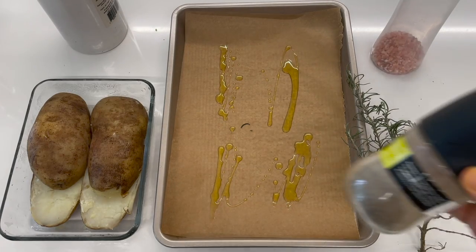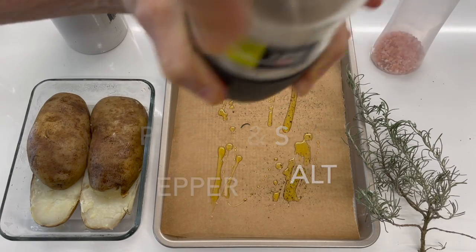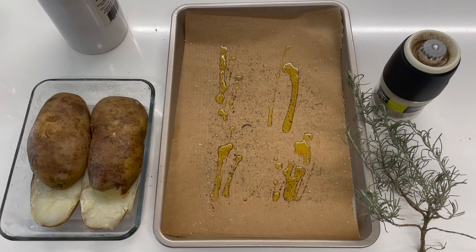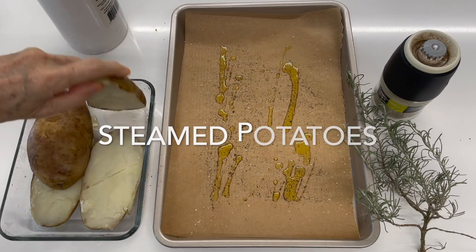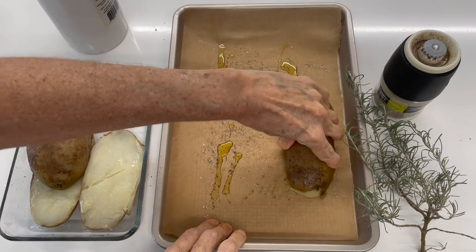For my potatoes that I already had steamed — you can have them steamed or boiled and keep them refrigerated, well covered, for up to four days — I'm gonna place some parchment paper on top of my baking pan, olive oil, a pinch of salt and pepper, and rosemary.